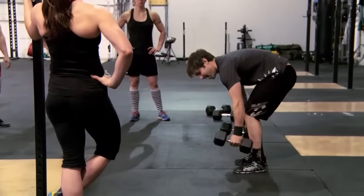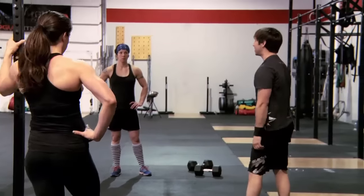Be real careful of that bounce. As you get tired, you're going to have the tendency to bounce off one end of the bell, and that's going to be a no rep.